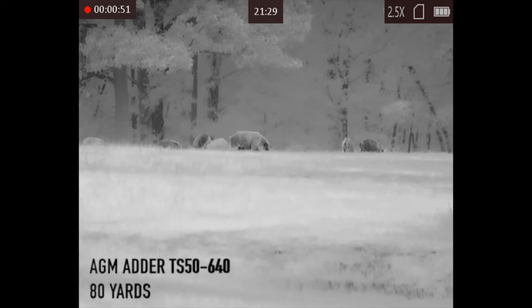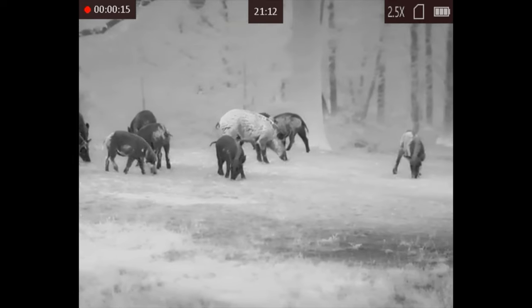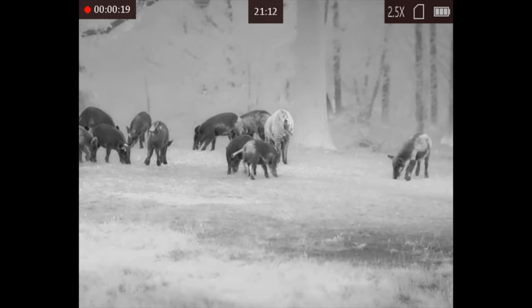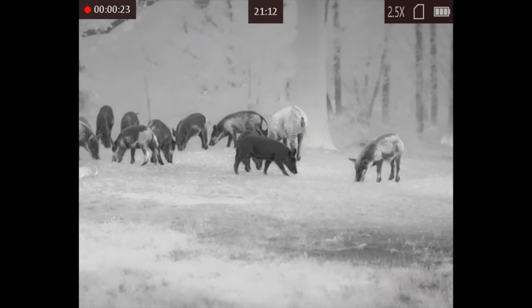The price on the TS35 is $3,695. The price on the TS50 640 is $4,195. That's a very, very good price for what you're getting. The TS35 model for just under $3,700 — you're getting a 640 resolution scope, you're getting the five-year warranty, you're getting the mount. Fantastic deal from AGM.